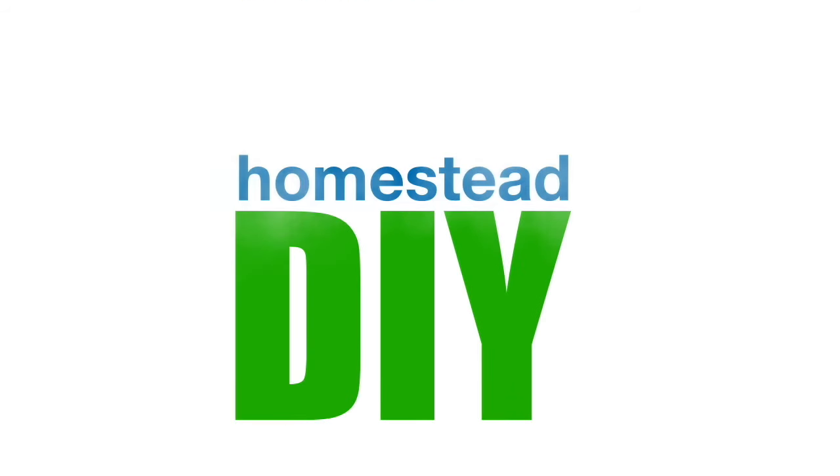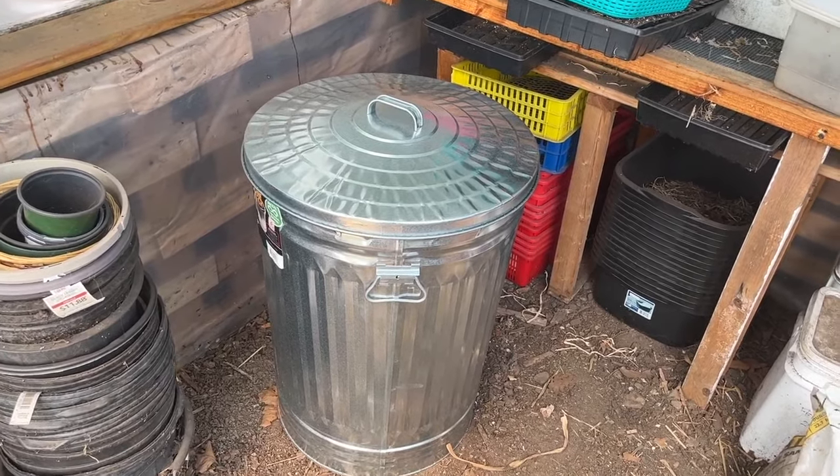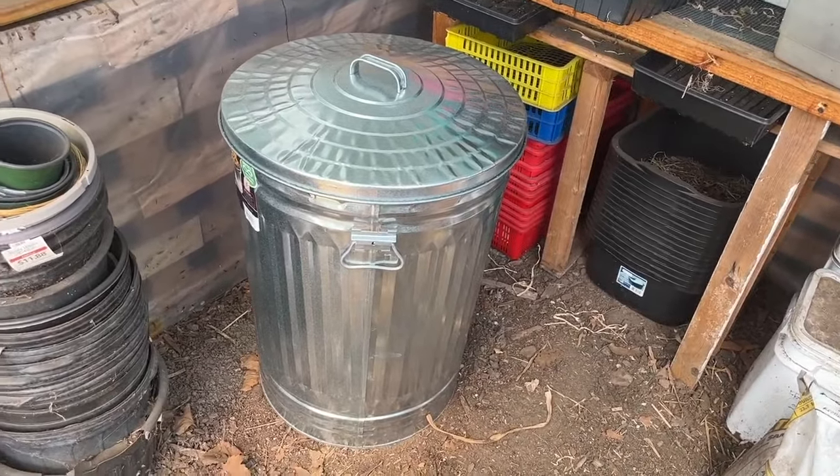So last year I ended up creating a root cellar — not the typical root cellar, not very big, but it's actually worked out well. I built what's called the trash can root cellar, and in this video I'm going to show you how I did it. I've seen lots of videos about using a metal garbage can buried in the ground and I'm going to give it a try.